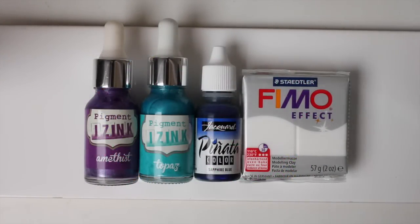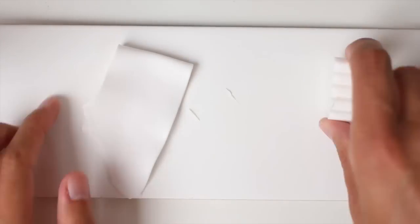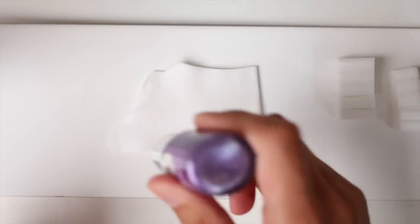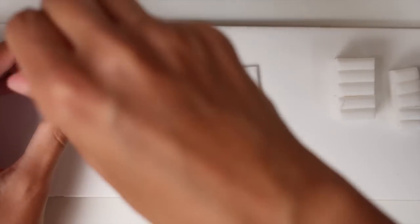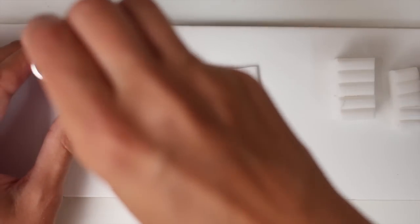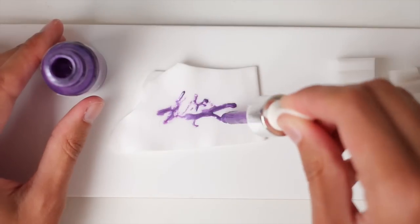Hello! For today's project we are going to use some alcohol ink and other inks with some translucent clay. I always use FIMO translucent clay but you can use Cernit, which I think might work better. In any case you first start to condition the clay before adding the ink on top of it, and the key is to let the ink dry before mixing the ink with the clay.